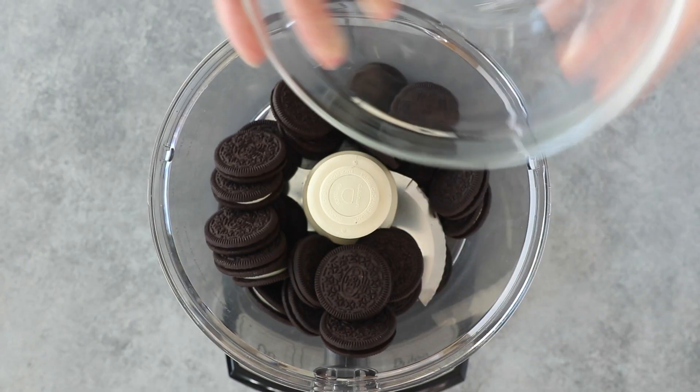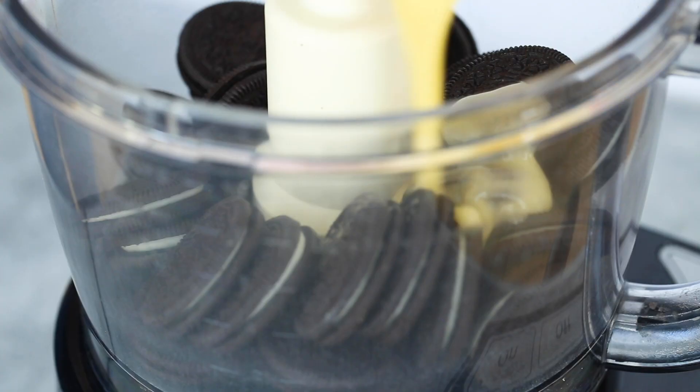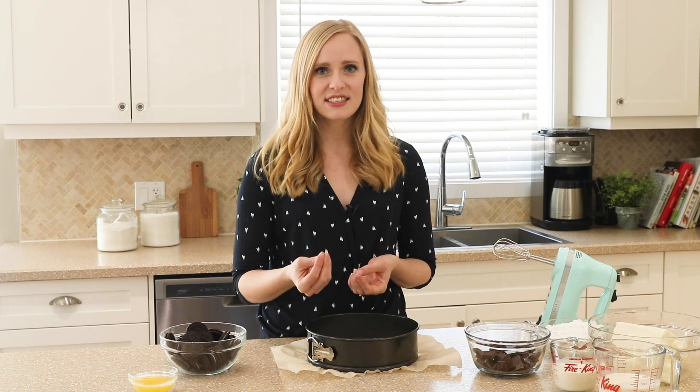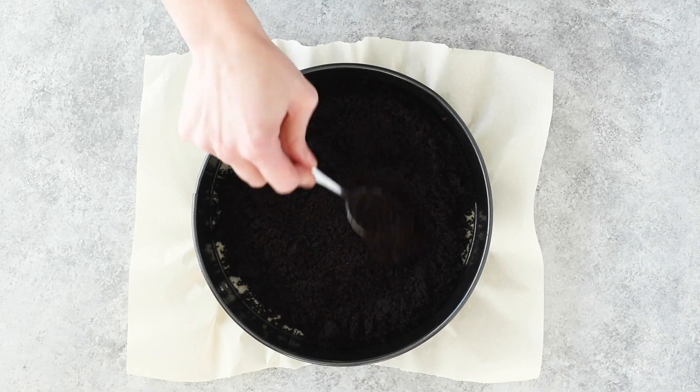Our crust is just Oreo cookies with the filling in and some melted butter. We're going to give it a whirr in the food processor until it's nice and fine and sticks together, then we're going to press it into our pan and just a little ways up the side.